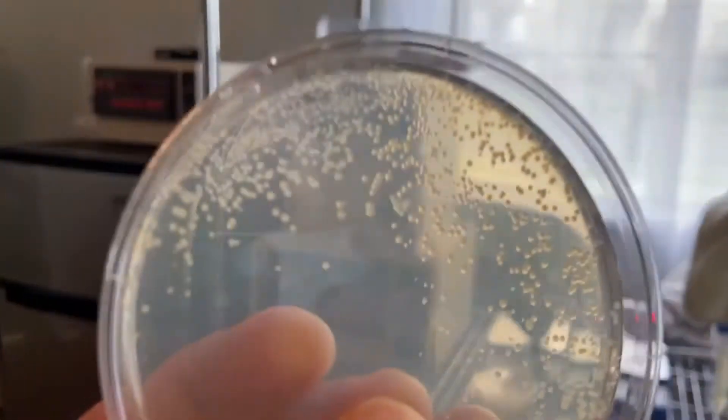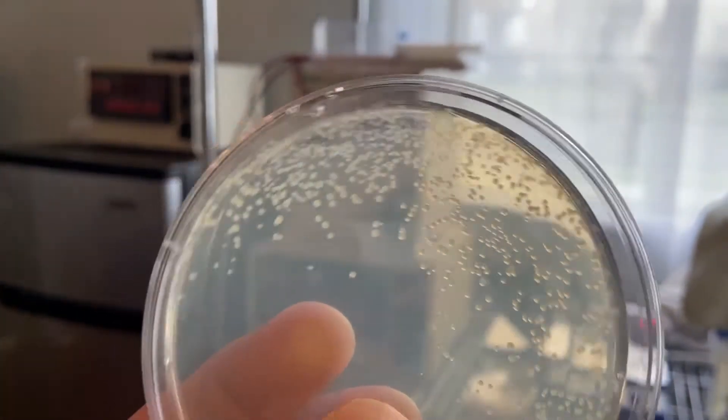Just kidding around. We finally got electroporation working. Let's dive into how we did it.